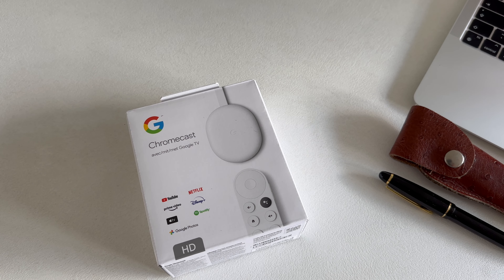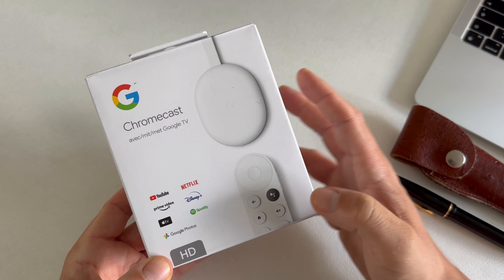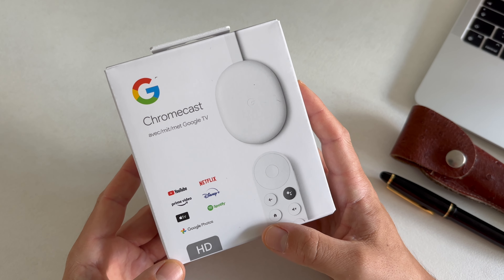Welcome back to the channel Gadgets for Gentlemen. In this video, I will unbox the Chromecast with Google TV. Previously, I owned the third generation Chromecast and I decided to upgrade to this fourth generation, which was released in September 2022.